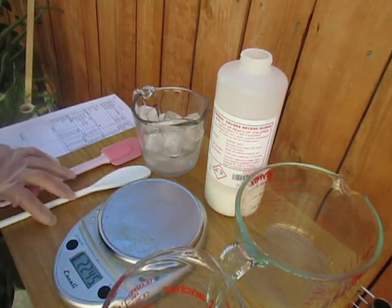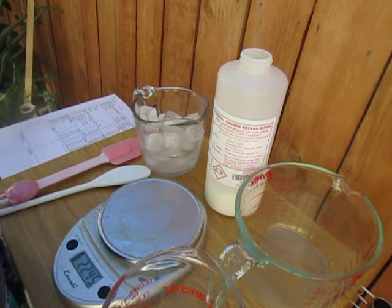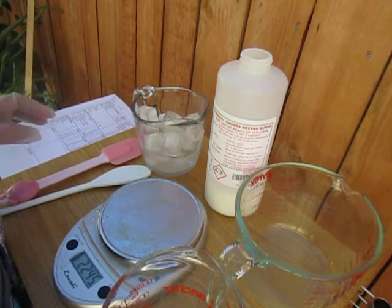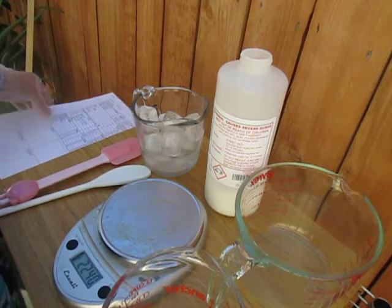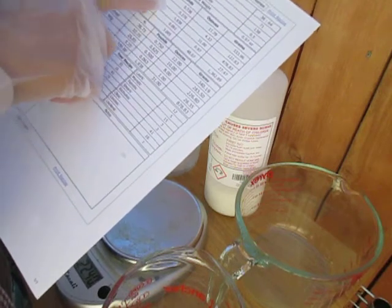Hello, good morning. Today I will show you how to make a lye solution — how to prepare our lye for our soap making. First, we need our recipe and we'll look into how many sodium hydroxide we need for this recipe.